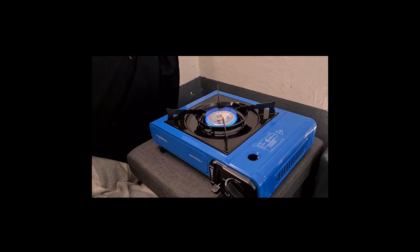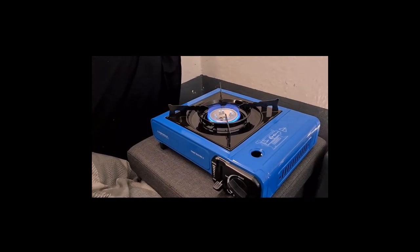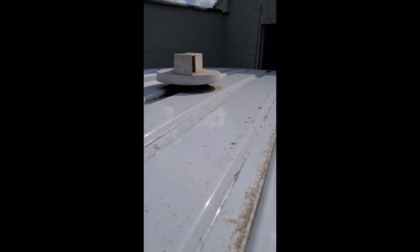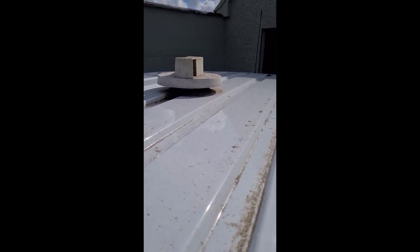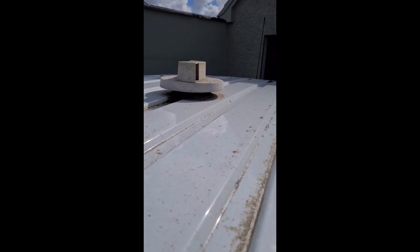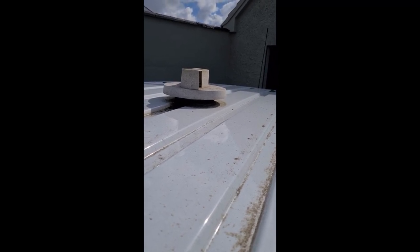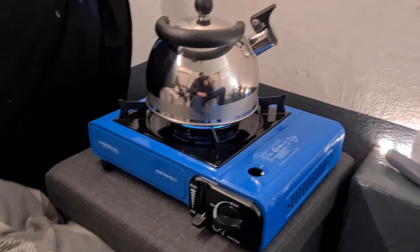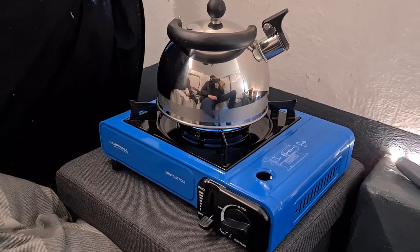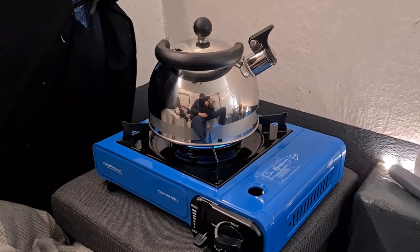So I'm going to go ahead and pop some water in the kettle and we're going to try this bad boy out. Okay guys, there's the wind turbine fan — not spinning now because I'm not moving, but usually any little gust of wind gets it going pretty good. I just popped it on there. It's going to take a few minutes to boil, so I'm not going to have you watching it boil. You can hear the water kind of going around a bit already. I've got the flame on high.